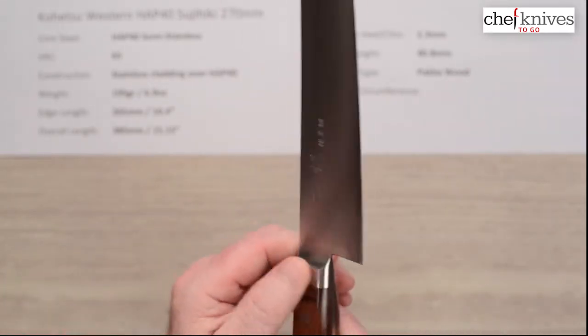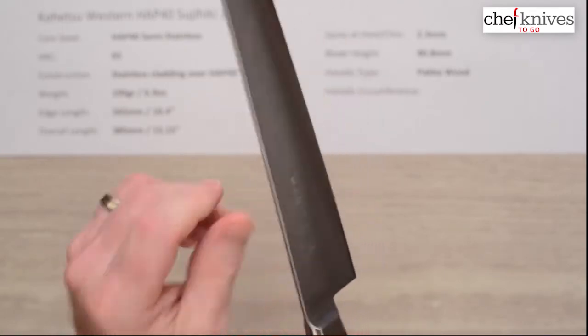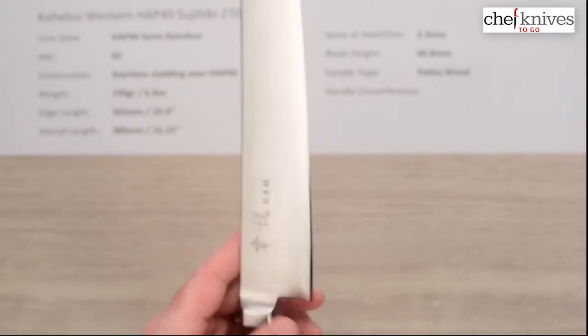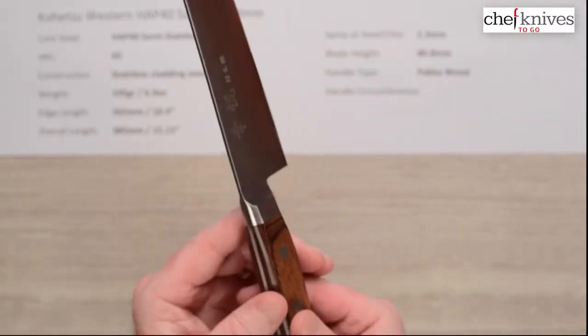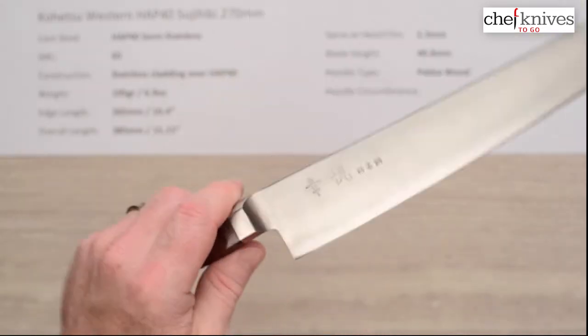They've got a full bolster, and the fit and finish is nicely done. There's a bit of relief to the spine and relief to the choil, so it's pretty comfortable. These have pretty nice out-of-the-box edges — this one was a good solid 6 out of 10. Fit and finish is nice on the handle install: rivets, tang, and so on. It's very comfortable and very smooth.